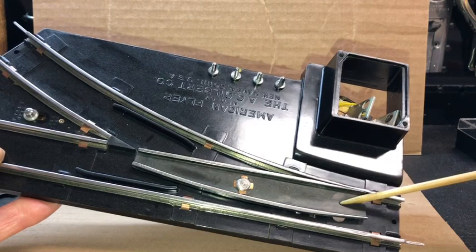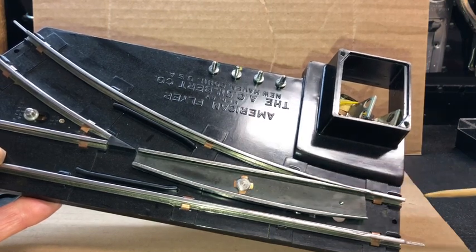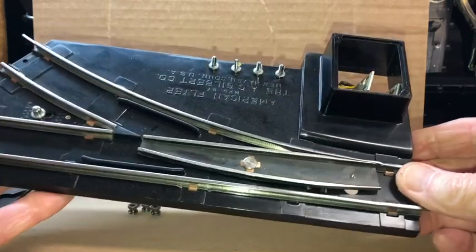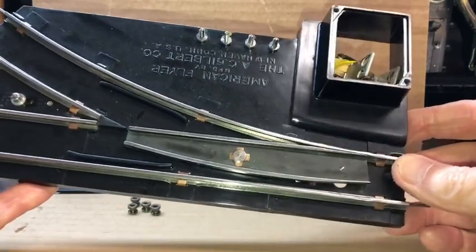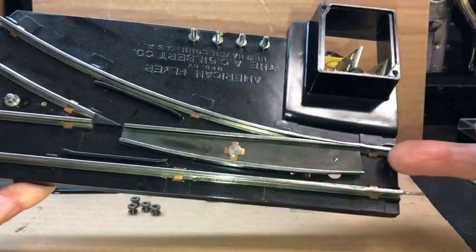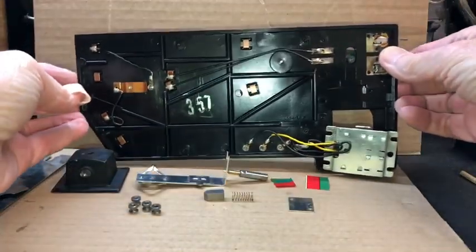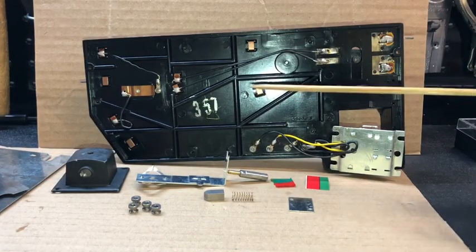They're right there beneath the frog — you might be able to see them reflecting. What I'll do is remove the screw and run sandpaper underneath, moving it back and forth, flipping it over and doing the other side, then blowing it out with compressed air and spraying a little contact cleaner. Be careful with contact cleaner because it is not compatible with plastic — it can discolor it — so I usually just spray it directly underneath.